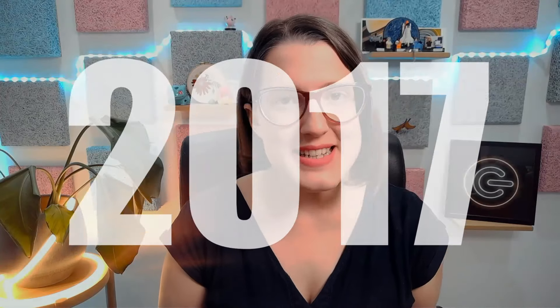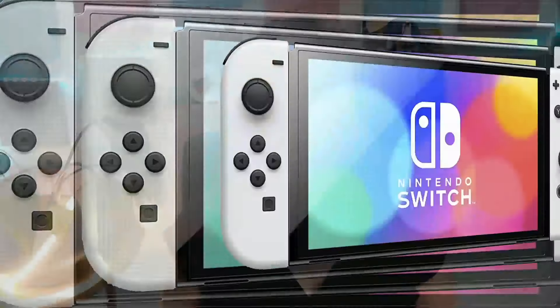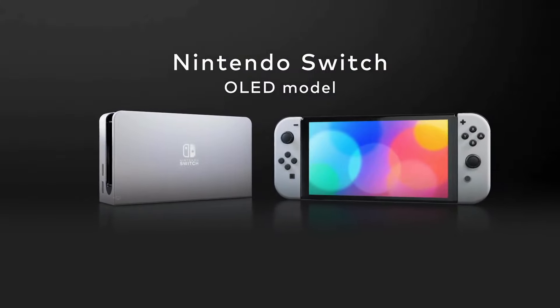Hi there gaming fans! Cast your minds back to 2017, when I first joined the show. The Nintendo Switch had just come out and it was love at first sight. Four and a half years later, and it's not just my baby face that has changed — Nintendo has introduced a shiny new model, the Switch OLED. But at 310 pounds, that is 50 quid more than the bog standard version. So, is it worth an upgrade?